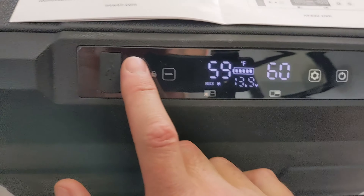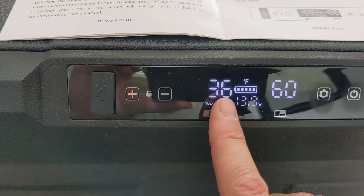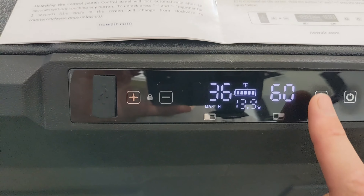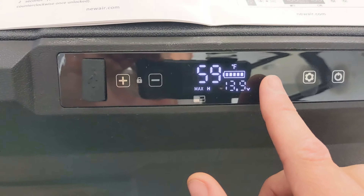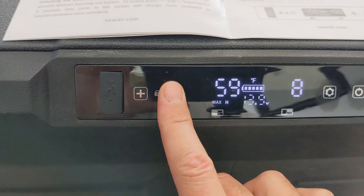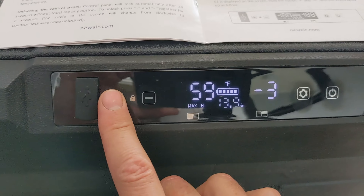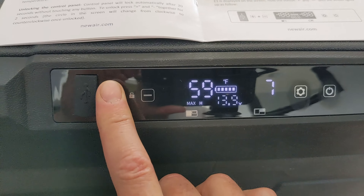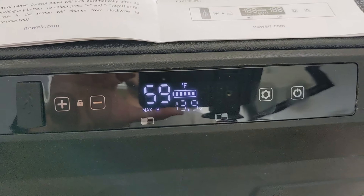It's unlocked and I can adjust each side individually. This side is going to be just a fridge, so I'll keep it at 36°F. You can individually control them, so this one is going to be 36 and the other is going to be 10. I could put it at minus — I think minus 4 is the lowest it can go in Fahrenheit, but that's a bit much for a car battery or whatever you have.